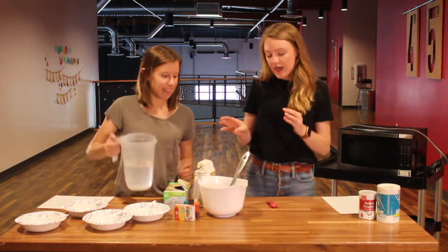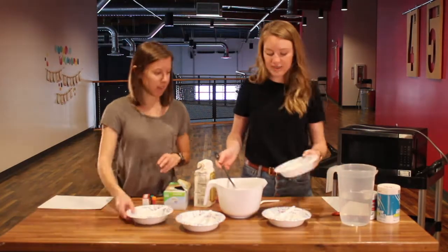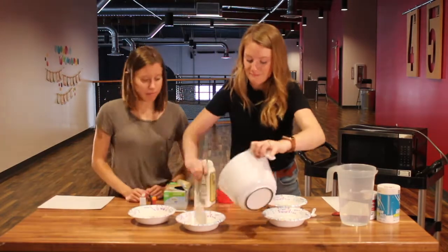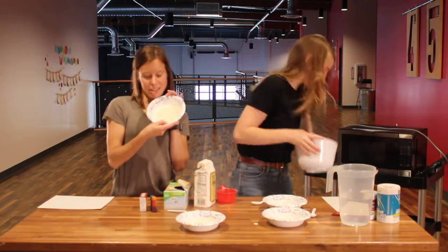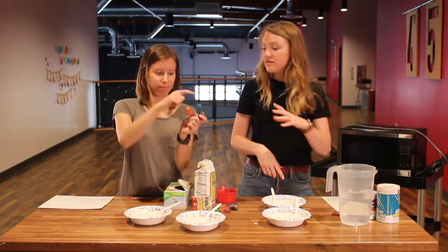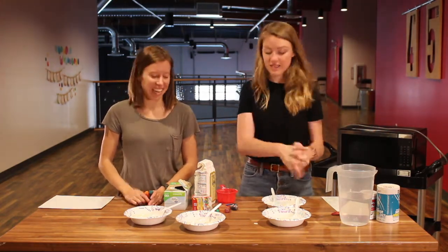Now we are going to divide this mixture into four different bowls so that we can make four different colors. We have four bowls full of our mixture. Now we are just going to add the colors — you can add any colors you like. We have blue, red, yellow, green, teal, and orange. You could also mix colors. The world is your oyster!